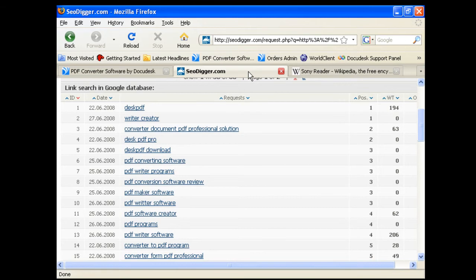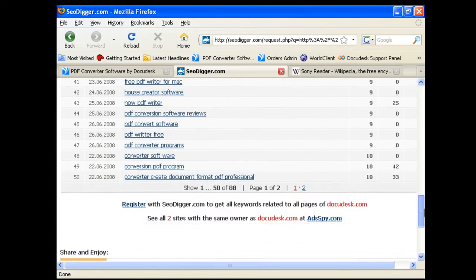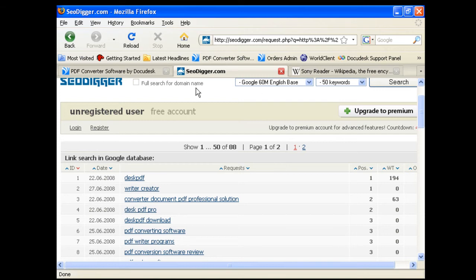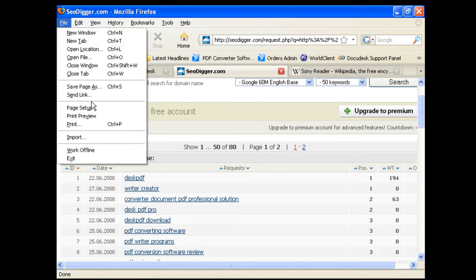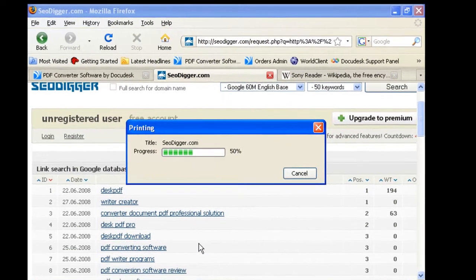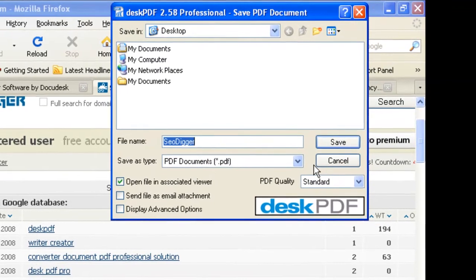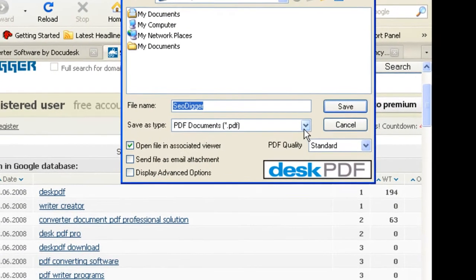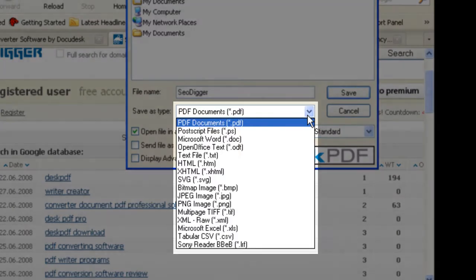For instance, here we have a website with some tabular data. To extract this data into an Excel spreadsheet, simply click File, Print, DeskPDF. With PDF Essentials, this allows you to now save this file as any of the output formats available from DeskOnPDF.